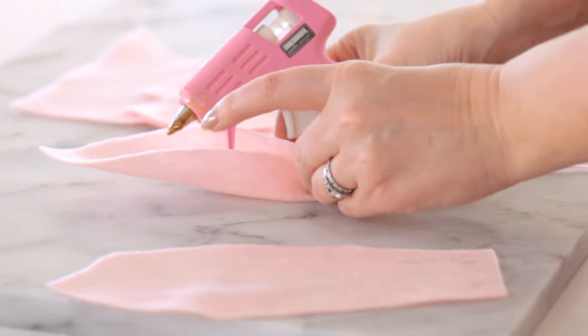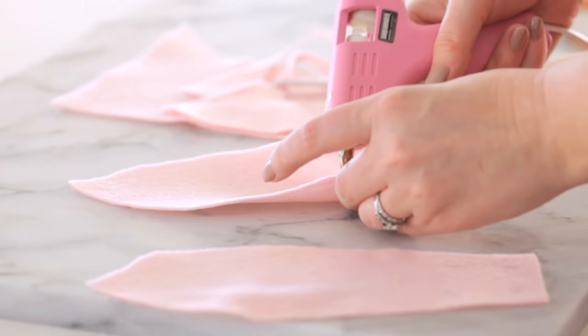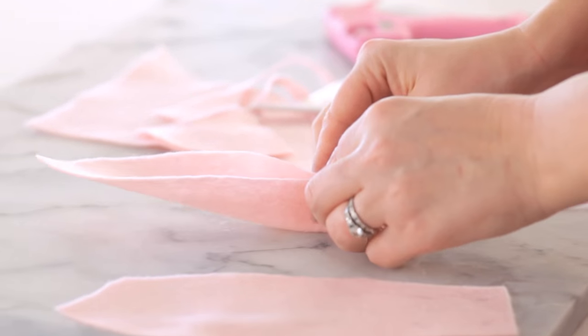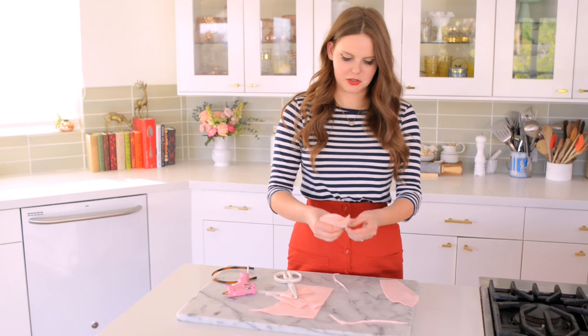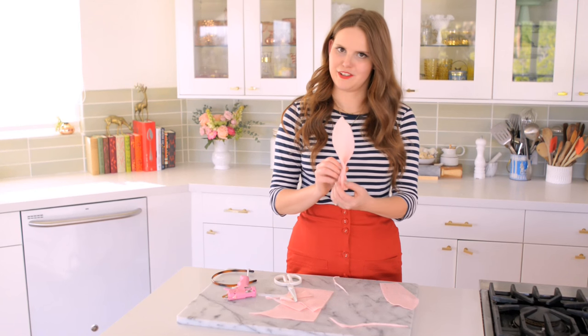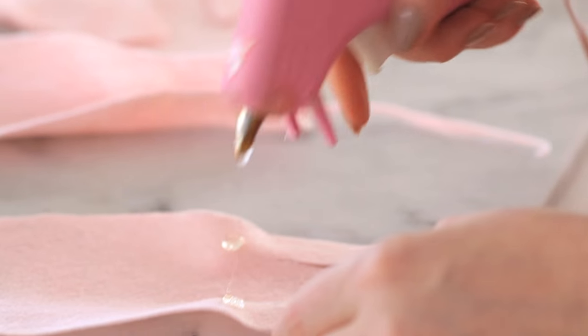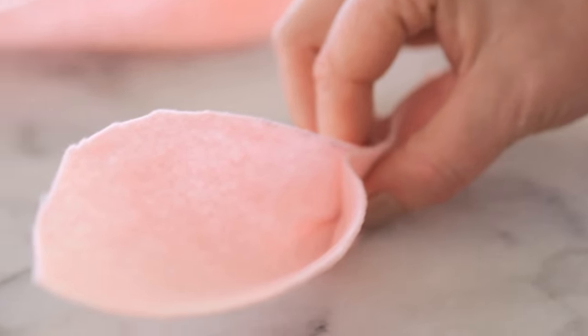Now I'm going to glue it together. I'm going to find my pinch point, put the glue on both bits of the ear, and then press it together. This creates a nice three-dimensional bunny ear effect, which is really cute. Now for the other side.